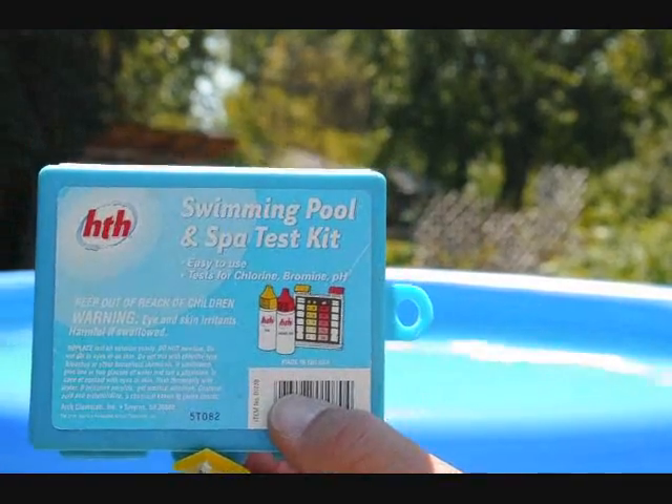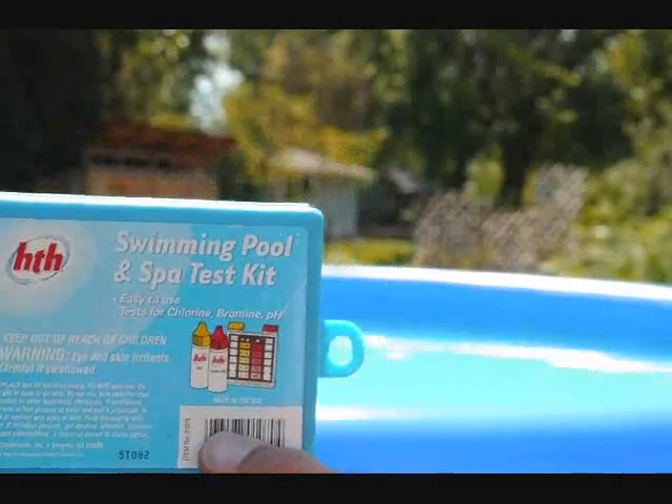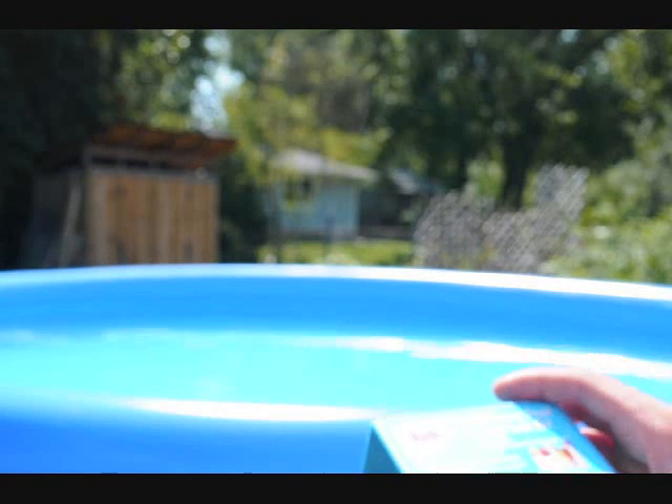This is my daily test kit. It's a HTH brand pool and spa test kit. It tests for chlorine, bromine, and the pH.